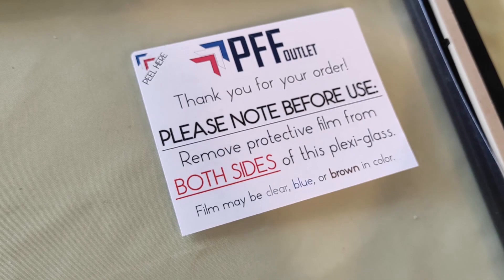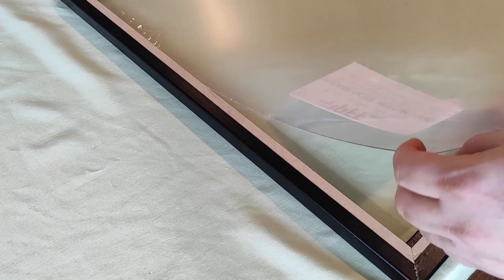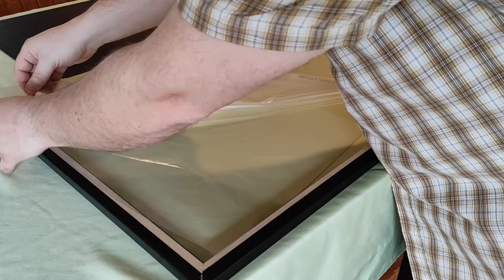At that point you can pull the protective clear film from both sides of the plexiglass front side of the picture frame, which is technically now both sides of the picture frame, because we've already removed the back side of the picture frame making it no longer the back side of the picture frame.